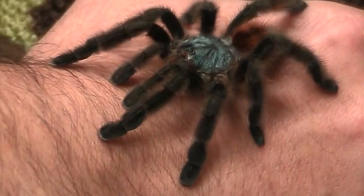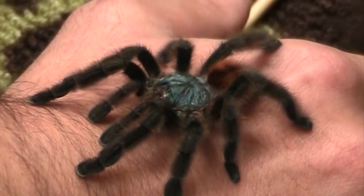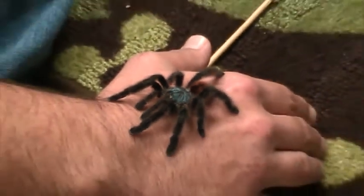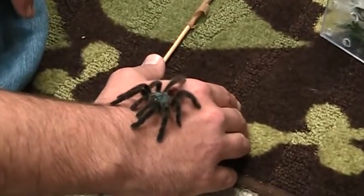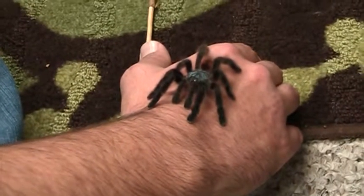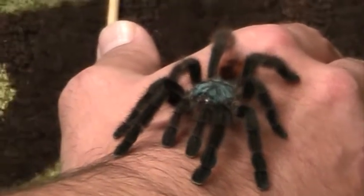Like all tarantulas, she's essentially blind and can only see light and dark, and maybe sense movement if it's close. She relies on her tasting feet and all those little hairs for almost all of her sensory information about her environment. Any air disruptions of any of those little hairs will alert her, and that's how she senses the world around her — mostly by touch and taste.